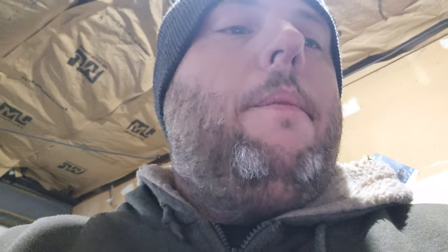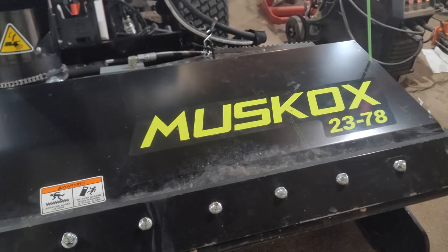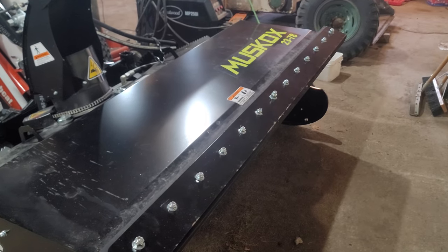Other than that, great machine — highly recommend it. This is model 2378, brand new this year. These guys are doing a great job. With the rubber and UHMW materials they're using, that's the best stuff you're going to want to use — you don't want metal destroying people's driveways. They're doing it right and doing a great job, so I highly recommend it. If you guys have any questions about the Tool Cat or the blower, let me know — I can try to go further into detail. Have a good day.